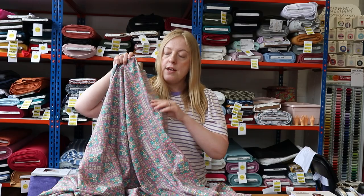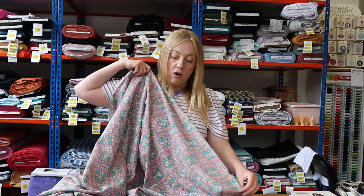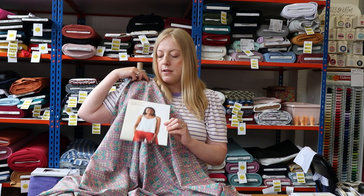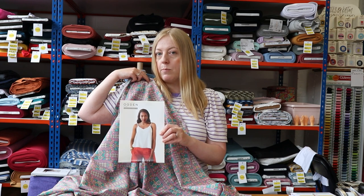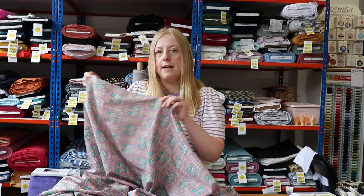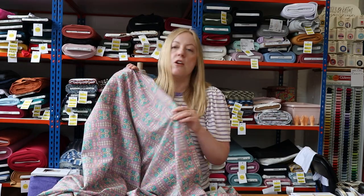We thought it would be great for a top, and we wanted a pattern without too many sections so it didn't break up the print — so we chose the Ogden Cami. It's a really popular pattern in the sewing community: a lovely cami top great paired with trousers, skirts, or shorts. It's a versatile spring-summer top, and it doesn't require much fabric. With Liberty Tana Lawn being a bit more expensive, you can get away with just a metre to a metre and a half depending on your size band.